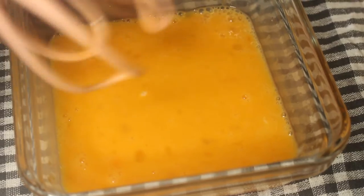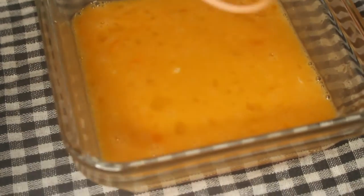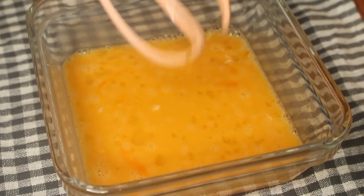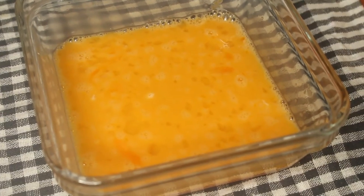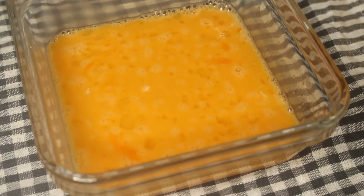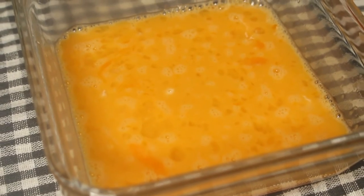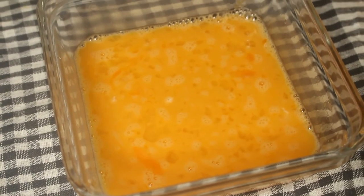You can add any essence of your choice — cinnamon powder, cardamom, anything of your choice. But if you're a fan of mango, you must try mango essence, it's really delicious. It is always better to add powdered sugar as it is going to mix evenly with the mixture. You can also add a little sugar, then finally when the bread is toasted you can add maple syrup or honey, or skip the sugar completely and add maple syrup or honey after toasting.